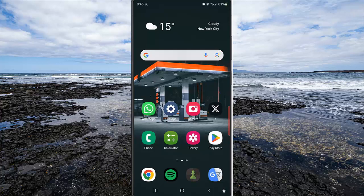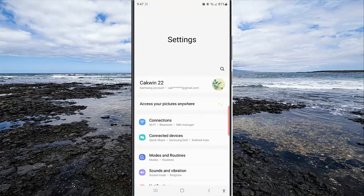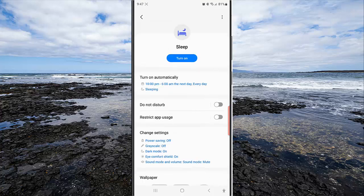To gradually increase wake up alarm volume of the sleep mode in Samsung Galaxy S23 Ultra, swipe down the top of the screen and then tap the settings icon. Tap Mode, and while you are in the mode screen, tap Sleep and then tap Turn On Automatically.